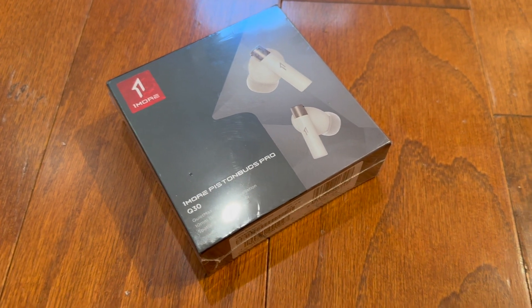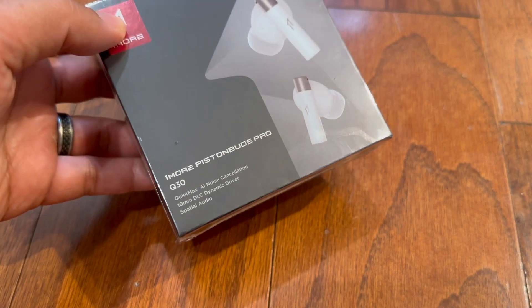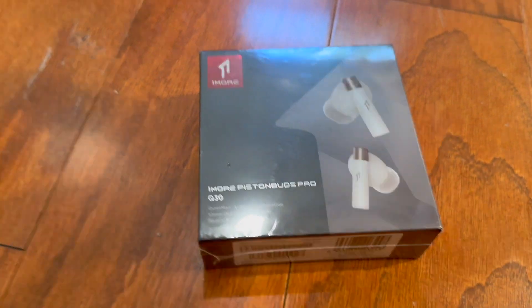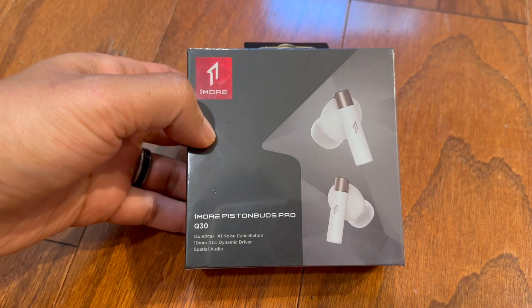Hey guys, I'm really excited to show you these headphones by OneMore. These are going to be the OneMore Q30 Piston Buds. They're wireless earbuds, and if you already know, I did a review on the OneMore headset, which I really enjoy. So I'm really excited to review these.